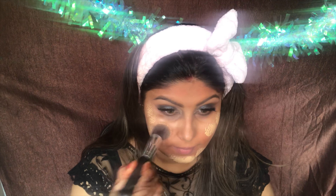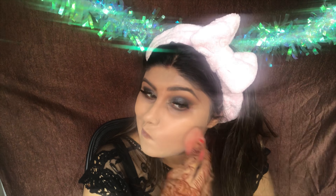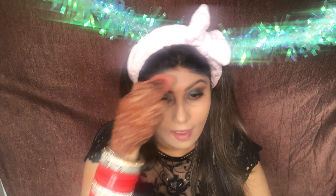Now taking my favorite two foundations — the Milani Conceal Perfect and the LA Girl — I'm mixing these two shades. Taking a stippling brush, I'm going to apply this and dot it all over my face, then blending with my beauty blender, pushing the foundation into the skin.